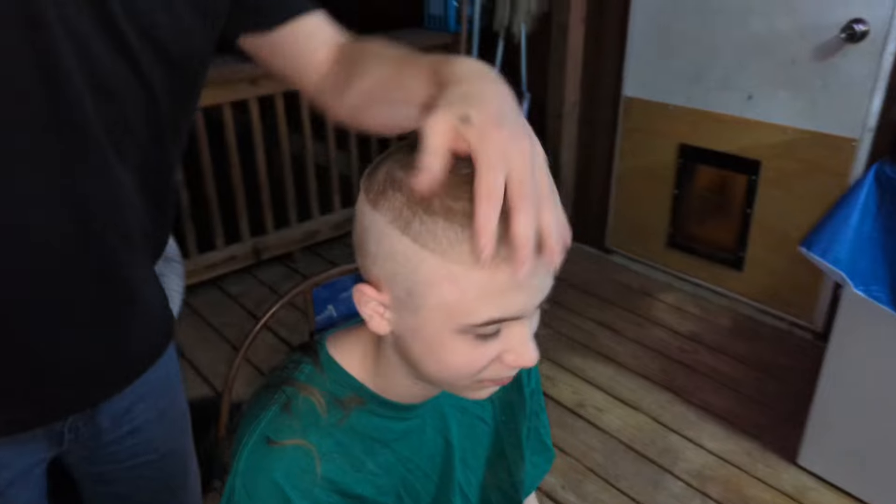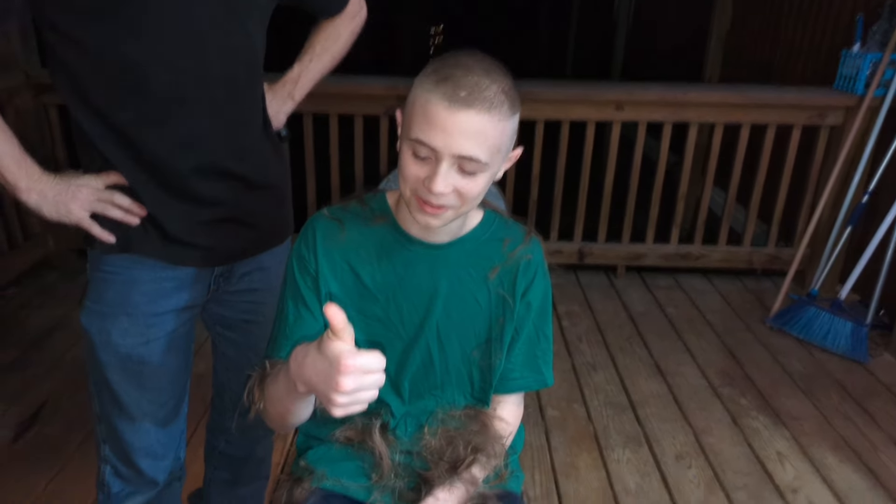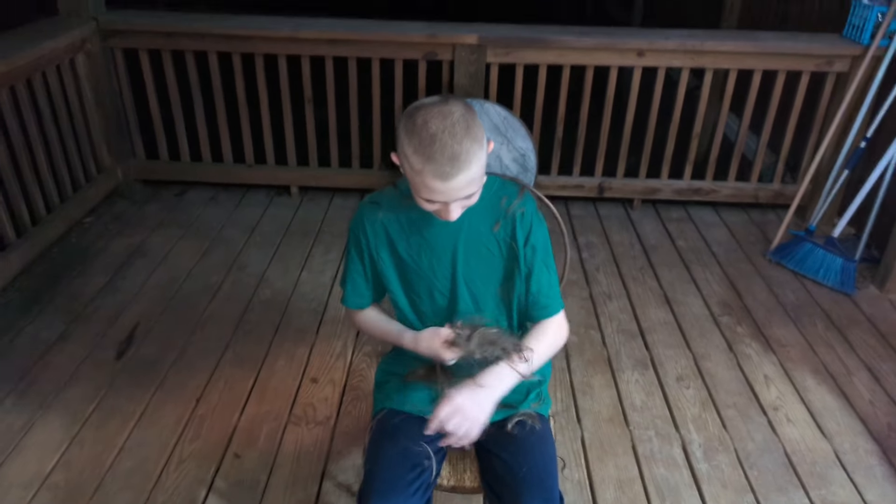All right, give us a thumbs up. Thank you guys for watching — once again we got another good haircut. Click right here for another video and here to subscribe, like and subscribe, bye! And look at all that hair. My baby. All right, and we are out, bye!